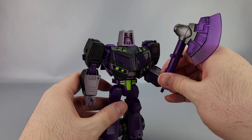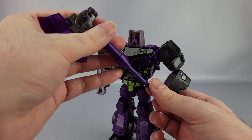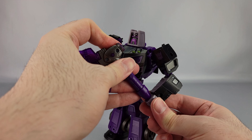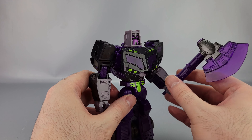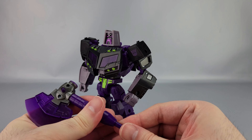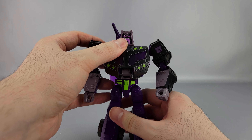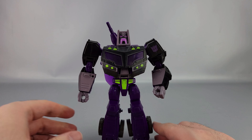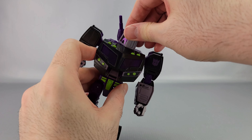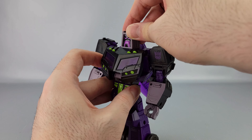One cool thing is he's sculpted to do a kind of swoopy stance, you can see that right there. He comes with his axe, which has a nice translucent purple — looks really nice overall, though a little lacking in paint. There's a big gunmetal section here. You can hold it like so — the wrist joint is a bit stiff — or you can stand it out and have him hold it with both hands, although posing that can be a bit of a pain.